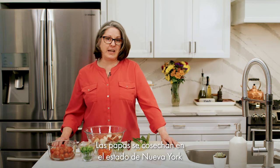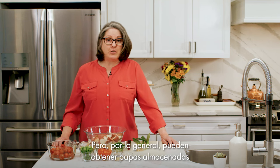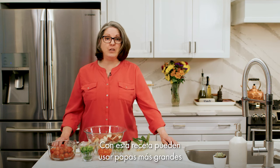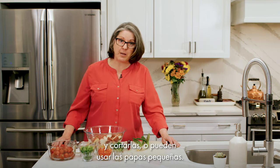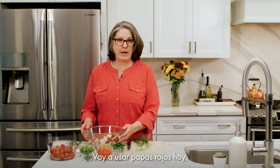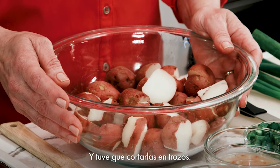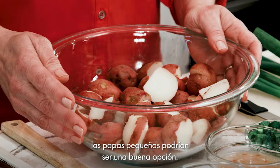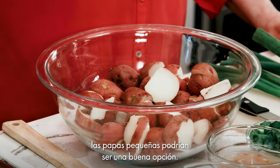Potatoes are harvested in New York State from July through October, but you can usually get potatoes from storage all year long. With this recipe, you can use larger potatoes and cut them up, or you can use the small baby potatoes. I am using red potatoes today and I did have to cut them into pieces, but if you don't want to do too much cutting, the small baby potatoes might be a good option for you.